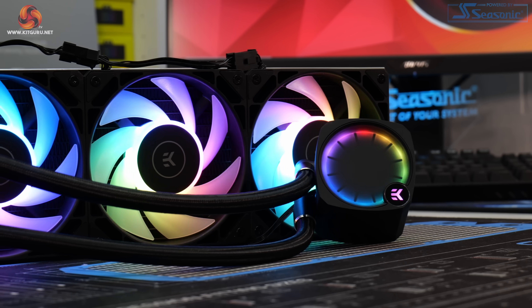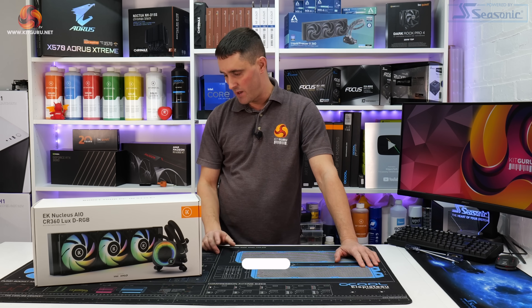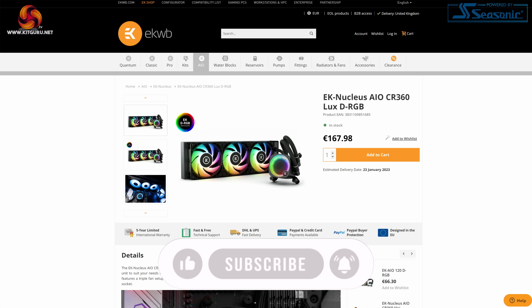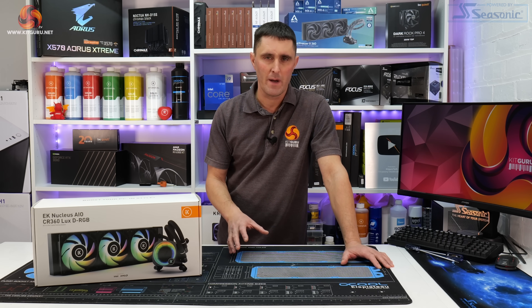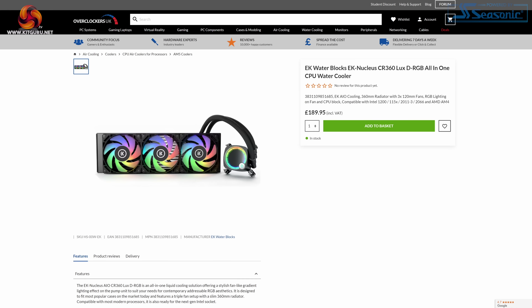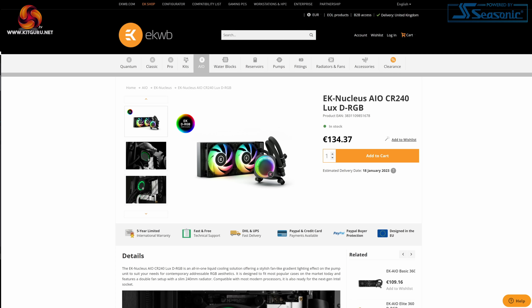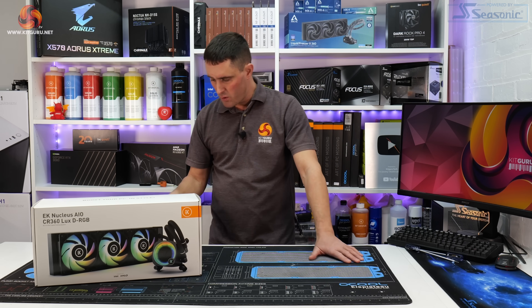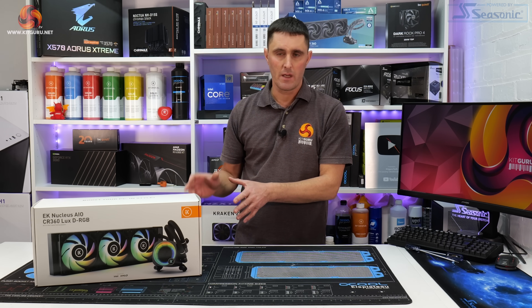The EK Nucleus AIO CR360 LUX DRGB is available to purchase now from the EK web store directly, priced at just under €170. Converting that to British pounds, it's just under £150, about £147. It's also available from OC UK but priced at £189.95, so it might be better value to buy directly from EK. There's also a 240mm version, the CR240 LUX DRGB, priced at just under €135 from the EK web shop.